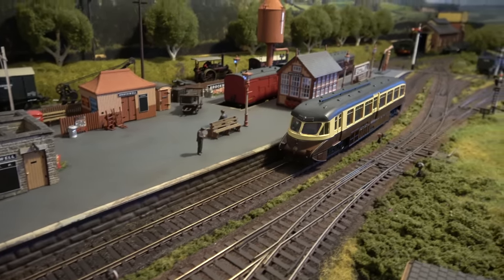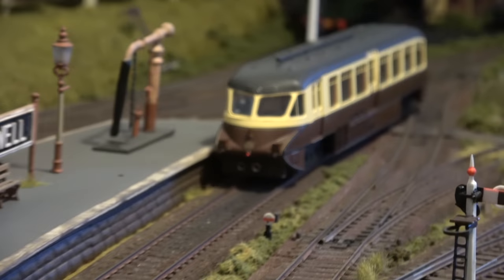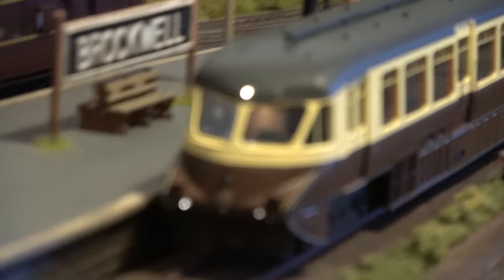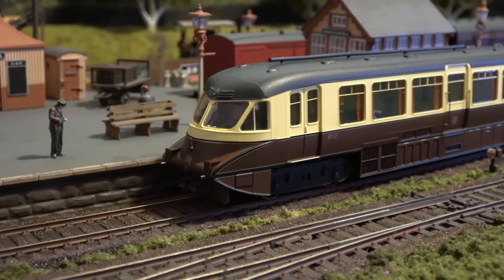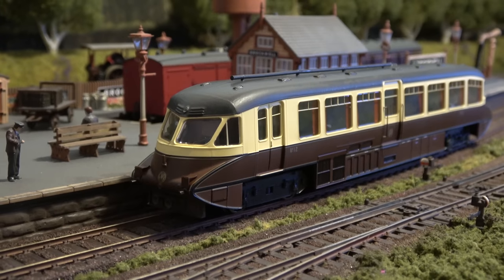It's a really nice runner. You can see the red tail light there, and forward the three headlights there — sorry about that, it went out of focus a bit — trying to control the camera and the train at the same time.